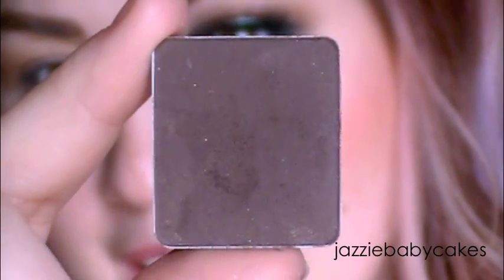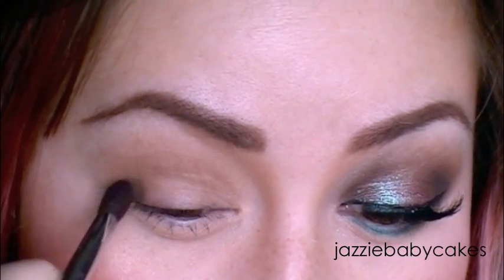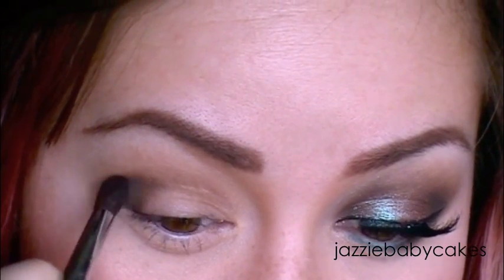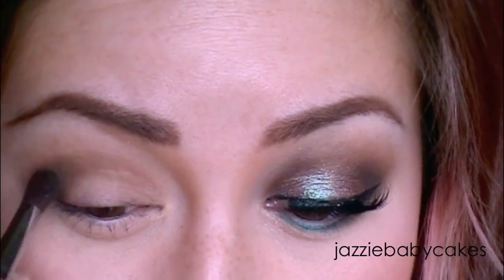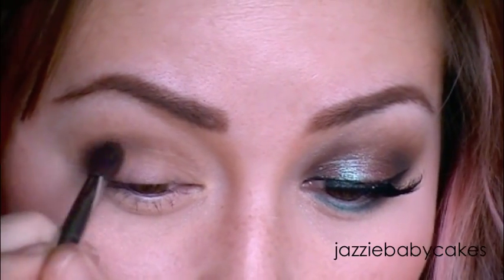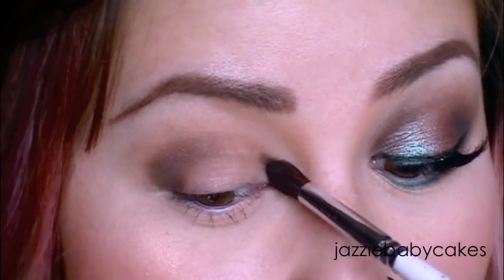Then I'm going to take Inglot matte shadow number 329. Taking a crease brush, I'm going to place that right in my outer corner and blend that inward lightly. As I reach the center of my eye I'm going to be very light and blend that inward along with that crease shade. I'm going to go in my inner corner and do the same.